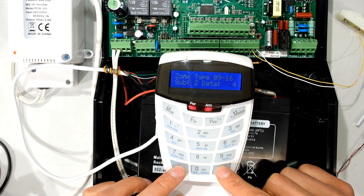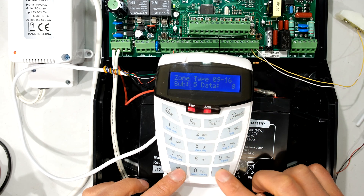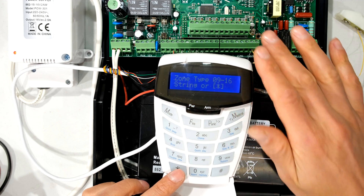If I leave the rest as 0 — positions 3, 4, 5, 6, 7, 8, which correspond to zones 11, 12, 13, 14, 15, 16 — then those zones won't come up as active zones.